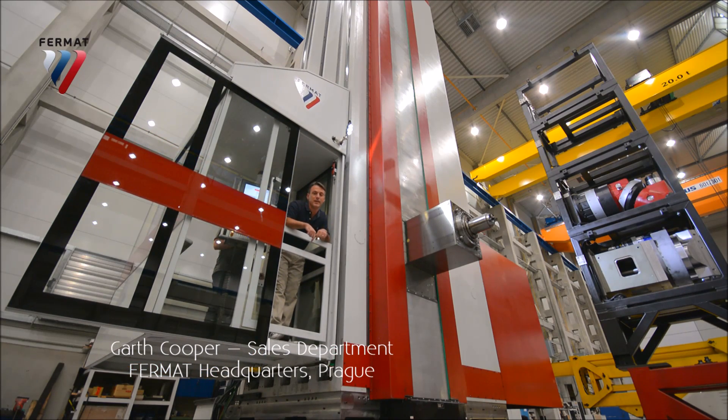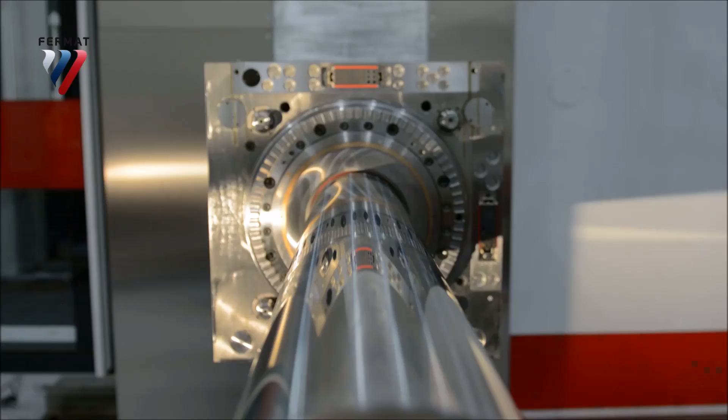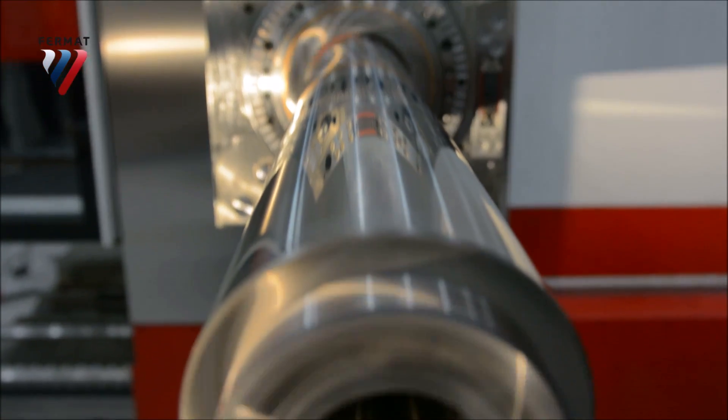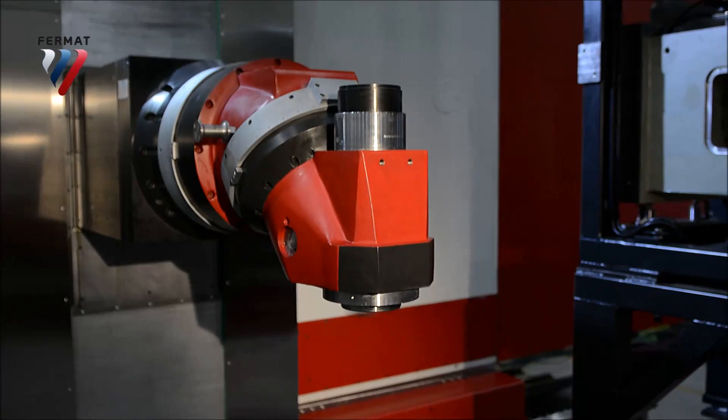The cabin can move up to 750 millimeters towards a workpiece. The ram extends up to 1.6 meters, and the spindle by an additional one meter. The spindle diameter comes in either 160 millimeters or 200 millimeters.